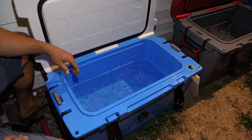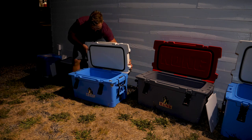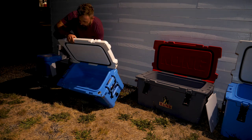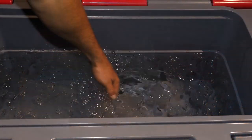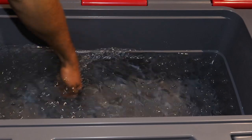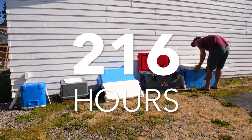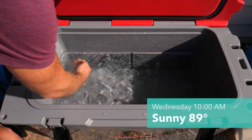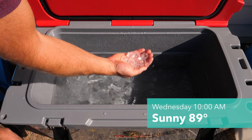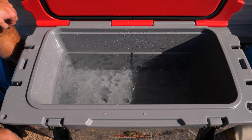The 50-quart is donezo. The 70-quart will most likely be done tomorrow. That's all she wrote — we're 10 days in, people, and the 70-quart is officially done.